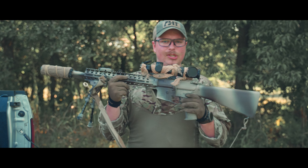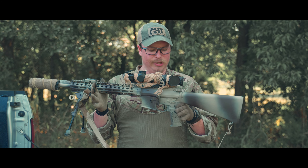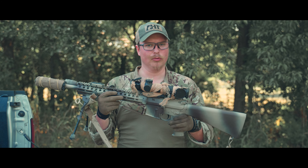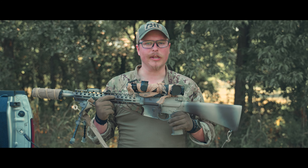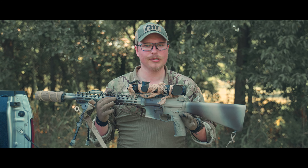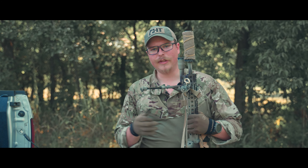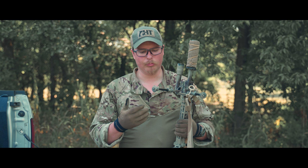The one thing I did keep stock is the trigger — I left it mil-spec. I usually change them all out to either a Geissele or a LaRue, but I wanted to see how bad it really is and why I actually change all my triggers. Further down the rail, I have a Harris bipod. I don't know the exact model number — just look up Harris bipod and you'll probably find it.